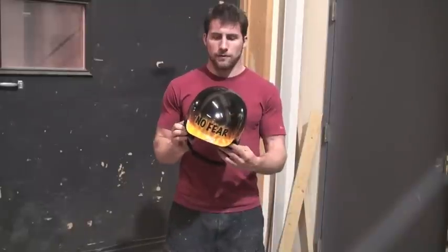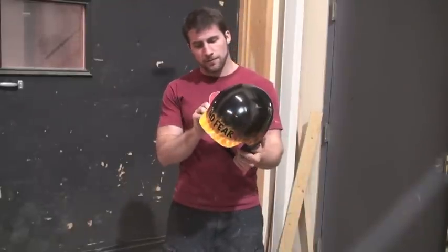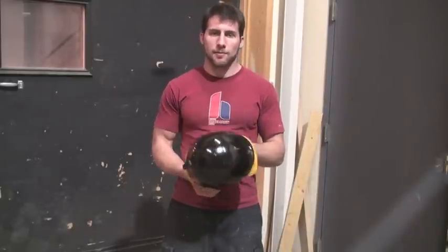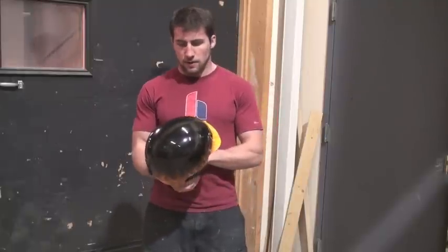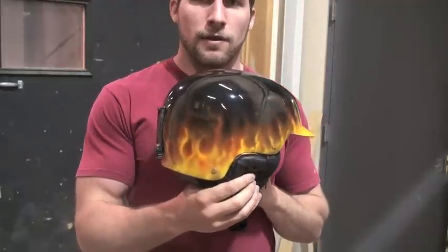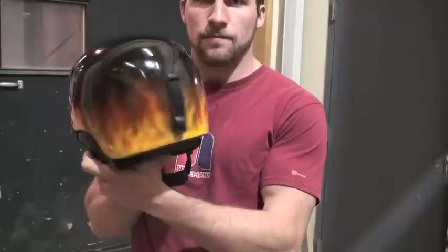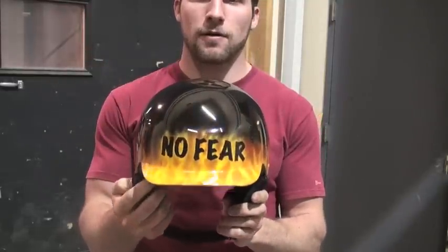Here's our finished product, all polished out and ready to go back to the customer — who hopefully won't spend too much time smashing his head against stuff. You can see that the orange peel that was in it before is now gone, everything looks nice and bright because it's all been polished out properly. Thanks for watching — see you guys next time.